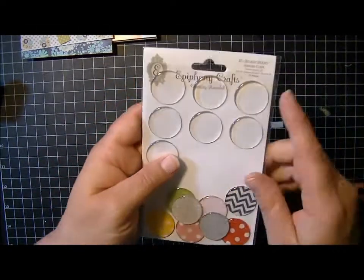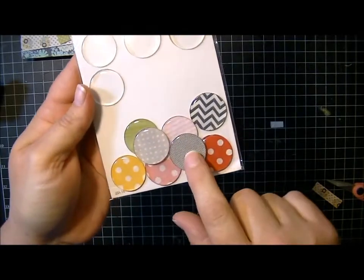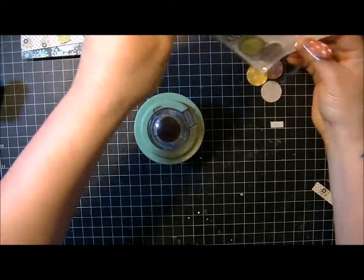It comes with — you have to buy these little acrylic, or the little plastic things that go on bottle caps. And these are some that I've already made, but I'll show you how to make them because it's really, really easy.